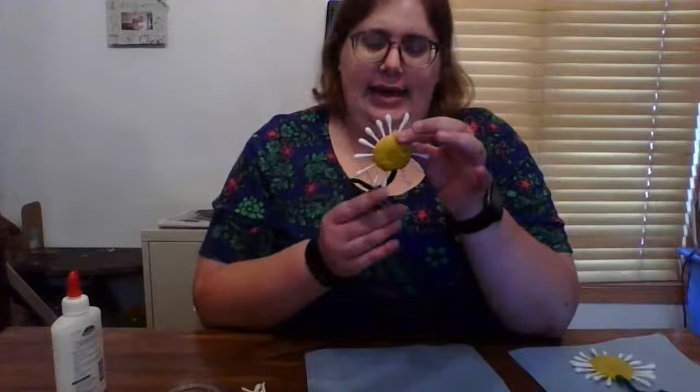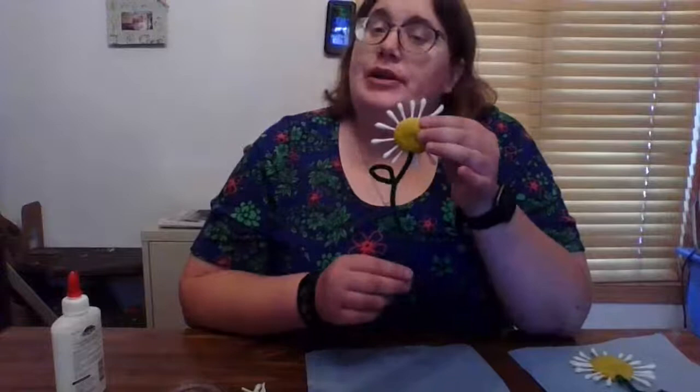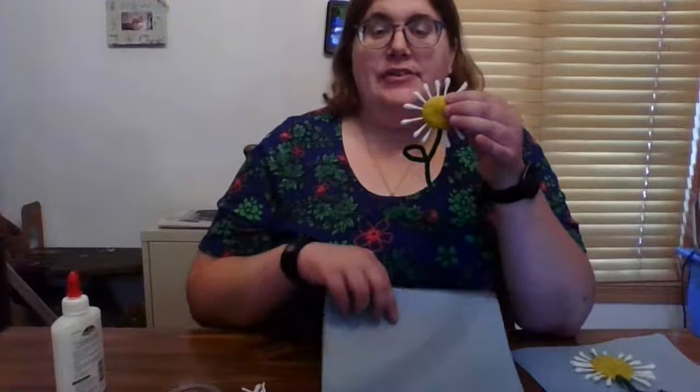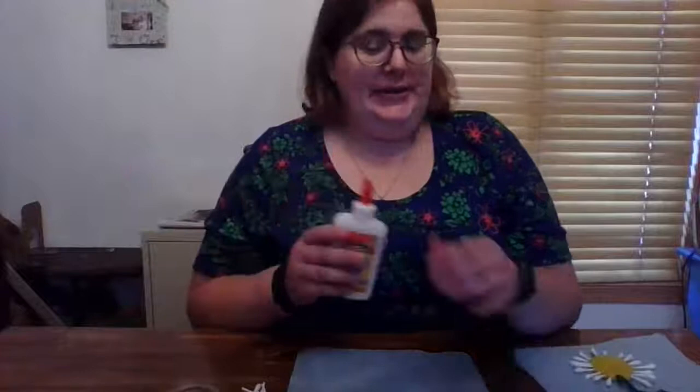And also the next step is completely up to you. You can try to put this in the vase, though it may be a little bit top heavy with the Play-Doh. Or like I did in my first one, you can glue it on the sheet of blue paper that is in your bag. So I'm going to glue this one onto the blue paper — you will need some glue. I'm going to put some more towards the top and then a line down for the stem.